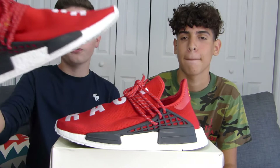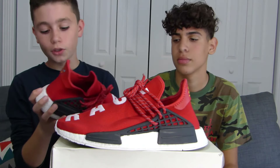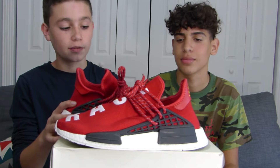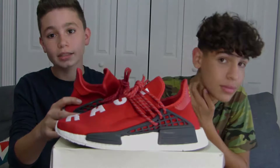Thank you guys for watching the review and on-foot of the Human Race in this red colorway. Of the colorways that are out, this is actually my favorite one. So if you guys want to pick up Human Races, you can go get them. Make sure to follow George on Instagram — I'm going to leave the link right there. Until next time, this has been Daniel Sincest and I'm out.